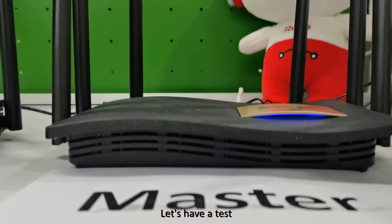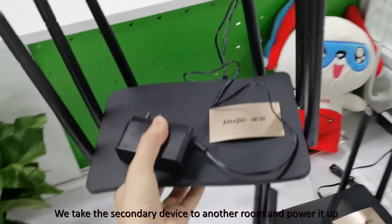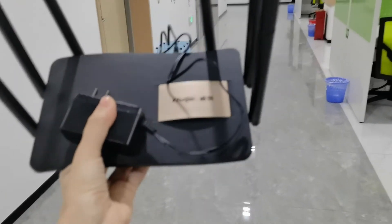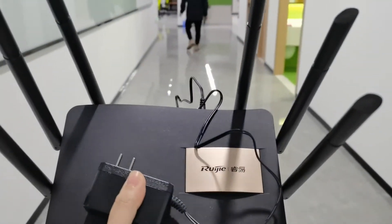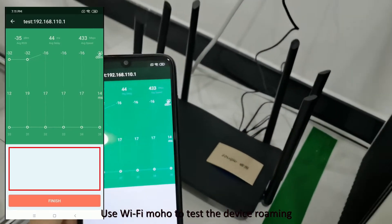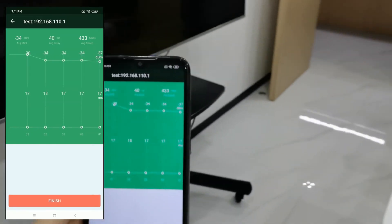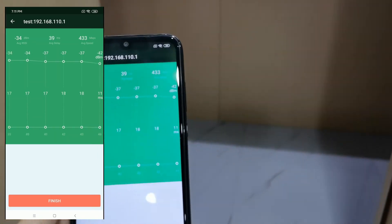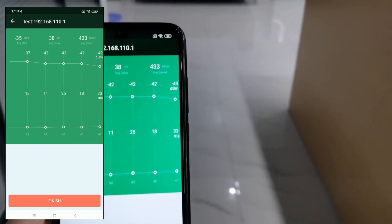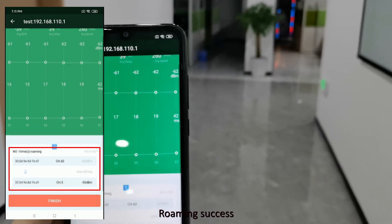Let's have a test. We take the secondary device to another room and power it up. Using a Wi-Fi tool to test the device roaming.